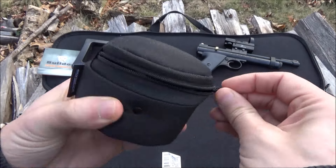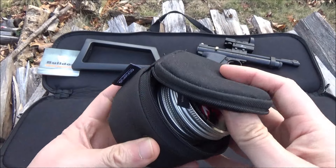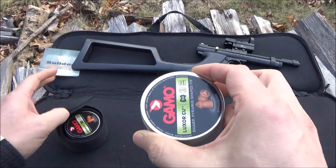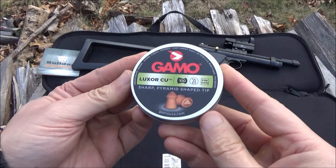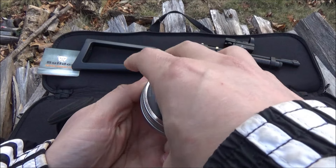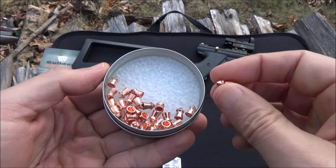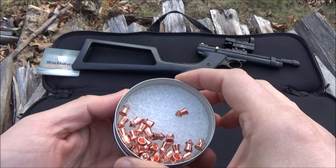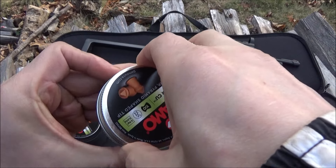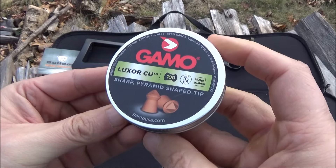The pellets I use — that's an Olympus lens case, it just happens to fit the tins of pellets perfectly. I use these Gamo pointed hunting pellets. I haven't hunted anything yet, but they have good penetration. I'll include a link to those. They'll take out a rat — we don't have rats where I live, but if we did, I would take out those little suckers. They work great in the Crossman.